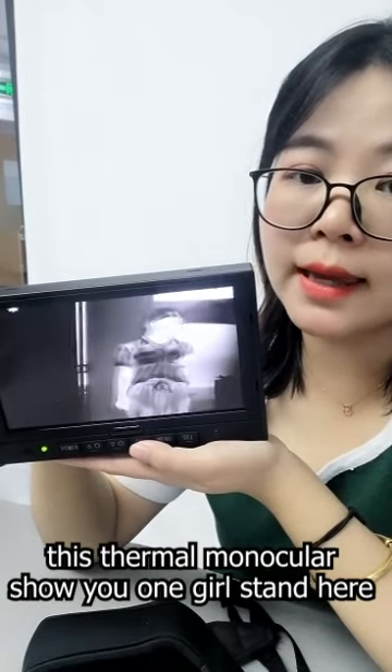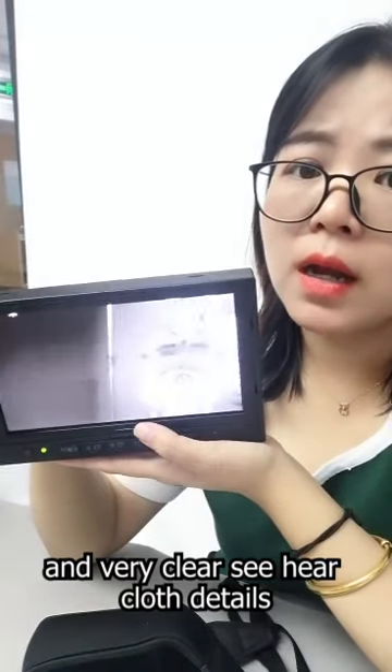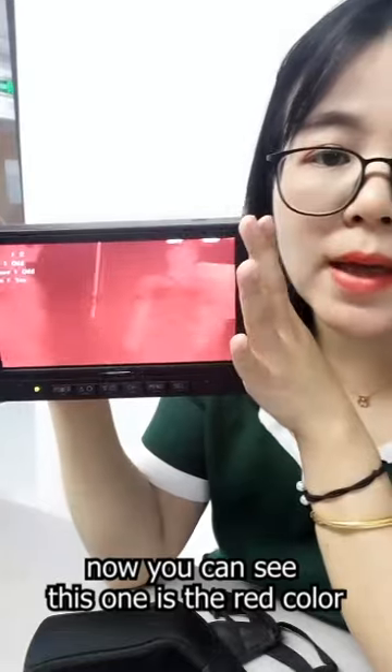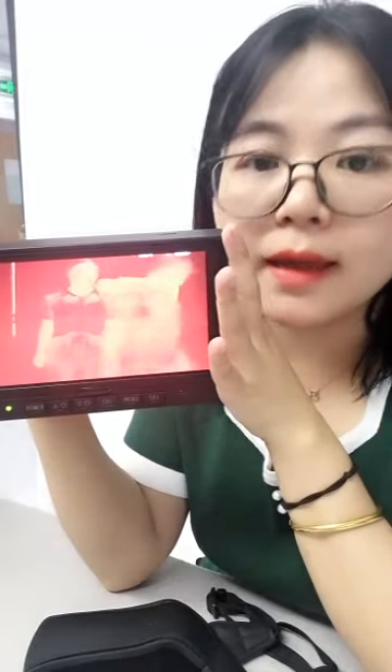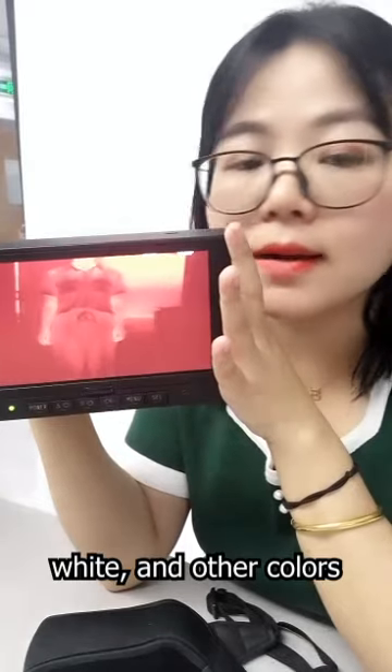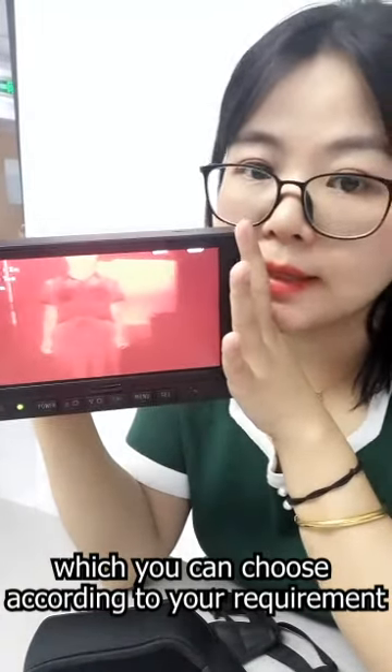When a girl stands here, you can clearly see her close details. The image is shown in red color, but it can also provide black and white and other colors which you can choose according to your requirement.